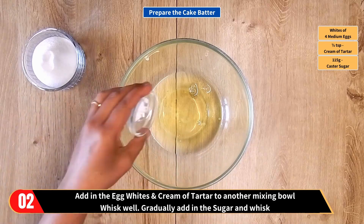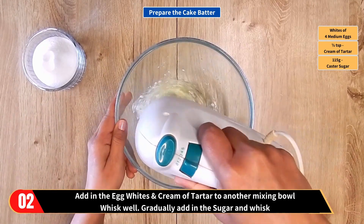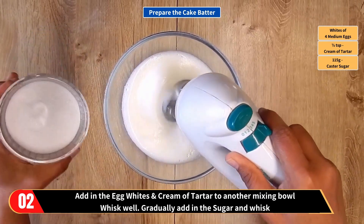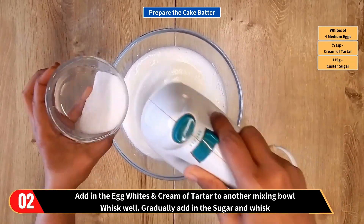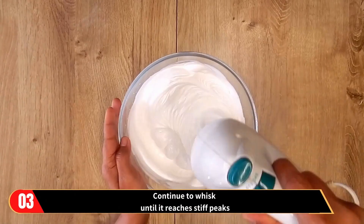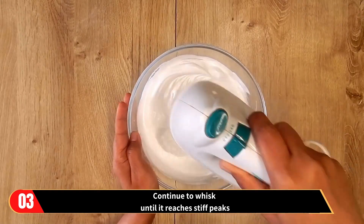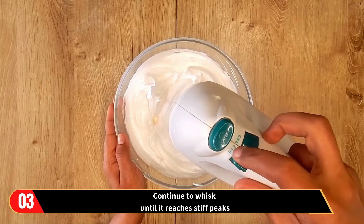Let's prepare the cake batter. Add in the egg whites and the cream of tartar to another mixing bowl. Whisk well, gradually adding in the sugar, and continue to whisk until the mixture reaches stiff peaks. Then set the egg whites mixture aside for later use.